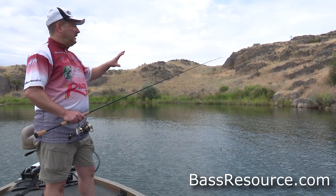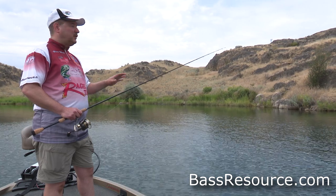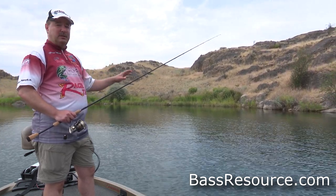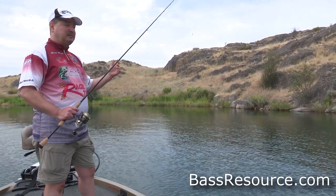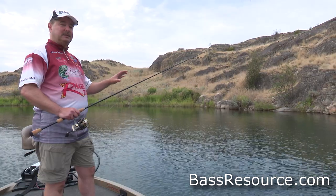I'm fishing an area that's got a rocky bottom with some weeds in it. That's a great place to fish the split shot rig because the weight is going to slide through those rocks a lot easier — they're not going to get hung up as much as other weights would. And it's going to go through the weeds as well. The bait of course is Texas rigged, so it's not going to get hung up as much either. So it's a great place to fish this rig.